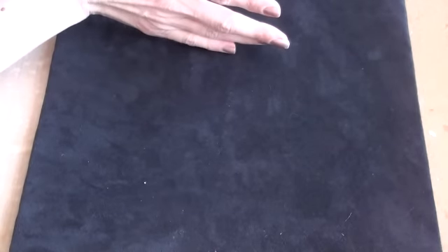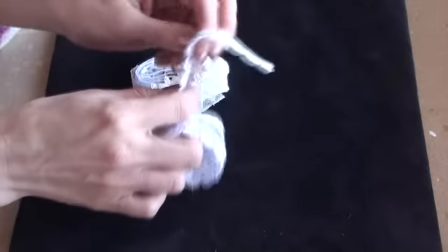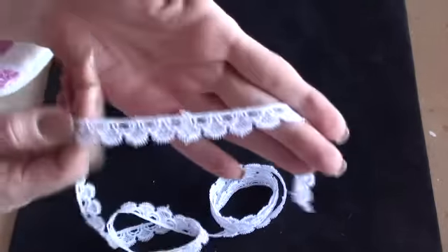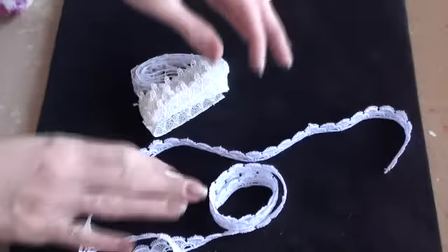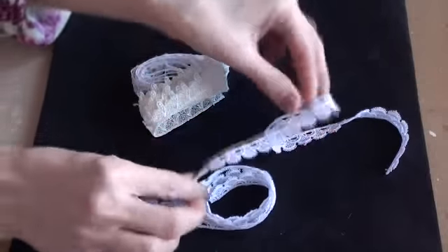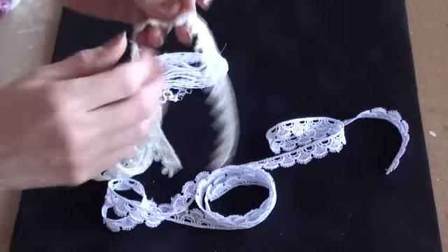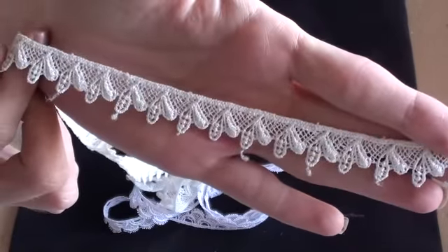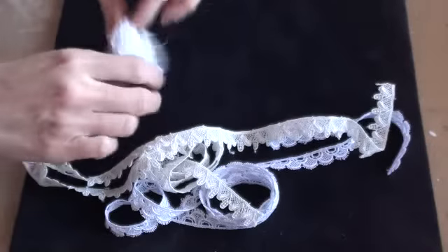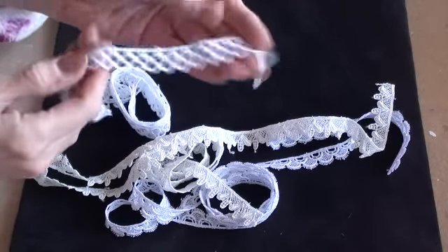I went to my local fabric shop and as soon as I walked in he said 'oh, we have some new laces' - so I bought a few with the mind of tea dyeing them. I only bought one meter of each. I got this one with the scallops, which is really cute and lovely and white but I'm going to tea dye it. These three were 75 pence. This one is like an off-white, and this one is like a crochet look.